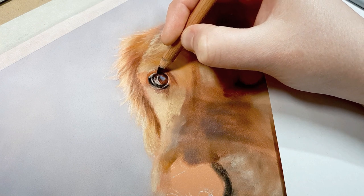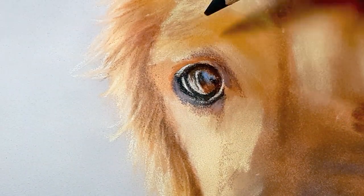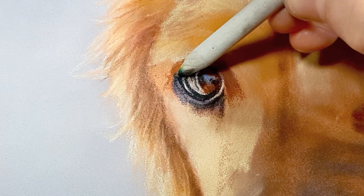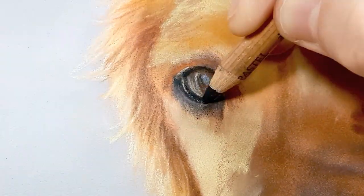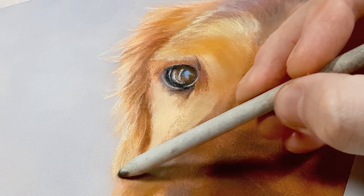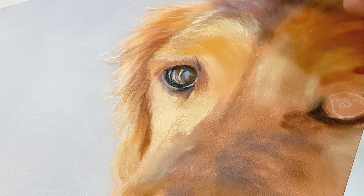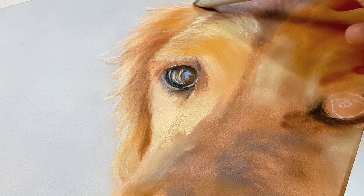When I do the eyes I always pay really close attention to the reference photo because the shapes and colors don't always make sense, especially in the reflections — but if you copy it exactly it will look right in the end. The eyes are the most important part of a pet portrait for me, so I always spend a bit longer making sure they're correct. I'm going in with a blending stump to soften the graininess and blend colors together, then I go back with another layer of color and repeat the process. I'm adding fur detail which looks messy and grainy now, but I'll blend it out so you won't see those pastel strokes — it's just a general gist of the fur direction.